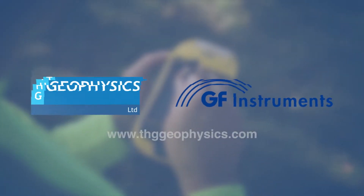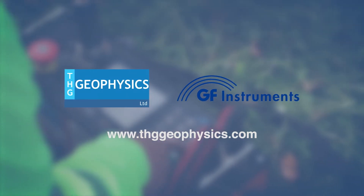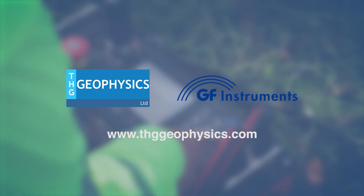THG Geophysics is the U.S. representative for GF Instruments. Please contact us directly for more detailed equipment information and pricing options at www.thggeophysics.com.